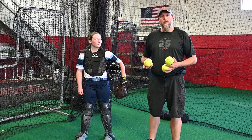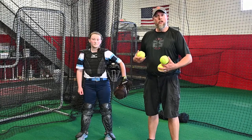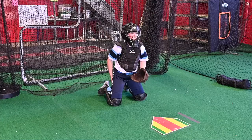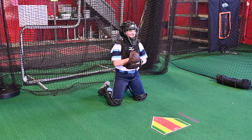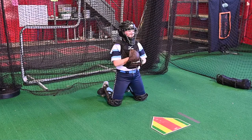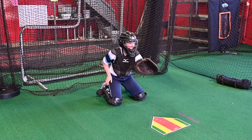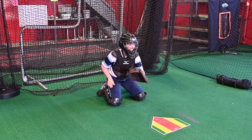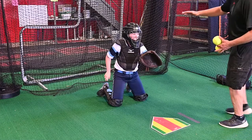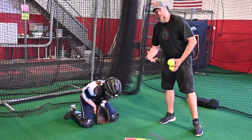First one we're going to work on is a blocking drill that both isolates just your hands for quick reflexes and isolates your bottom half so that you can have a fast body moving in between blocking pitches. In this drill, Jacqueline's already on her knees and she's isolating just using her glove in order to stop the ball. This works on quick reflexes and handling pitches in the dirt. Notice how Jacqueline creates a shell and curls her body so that if the ball does bounce over her, it rolls forward so she can retain it and stop a runner.